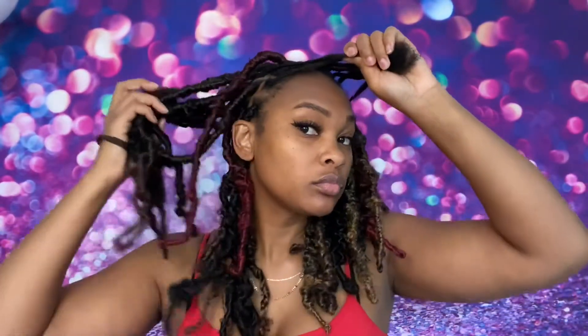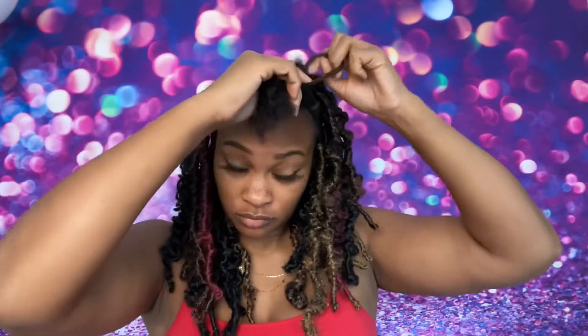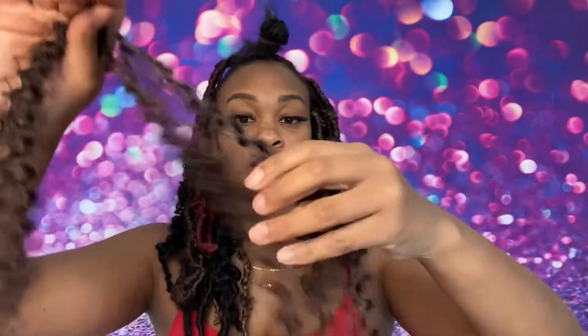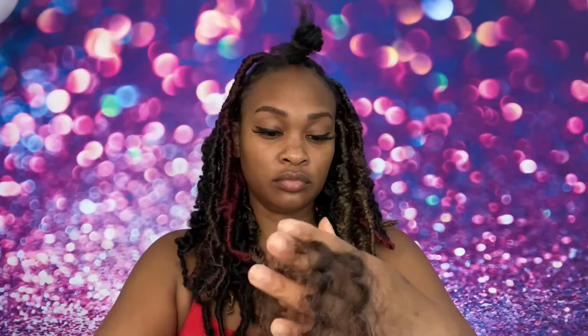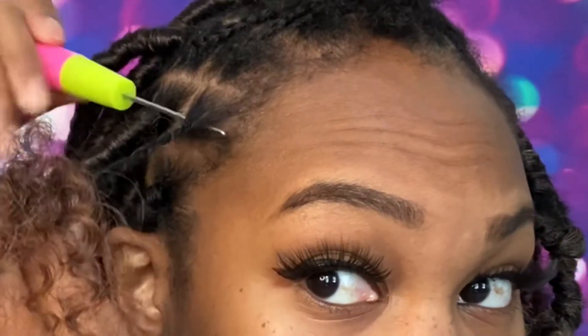Now I'm down to my last few locks and I'll go through it in more detail. Get your hair out of the way and tie it back. Go ahead and grab your three strands of passion twist hair. This hair company has a variety of colors — I got a 27, a 1B/27, a burgundy, and a plain 1B.